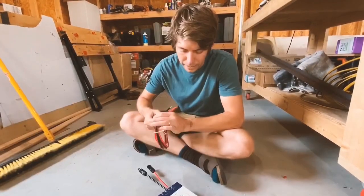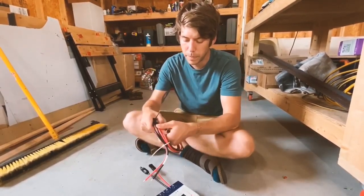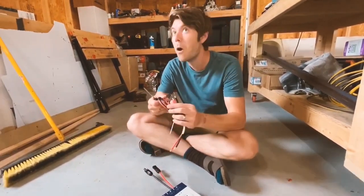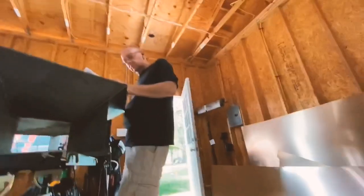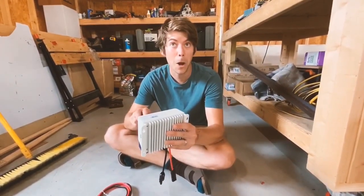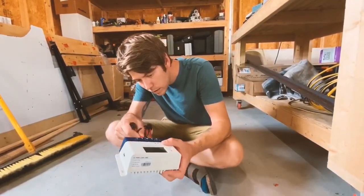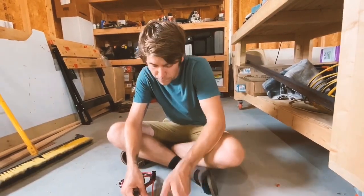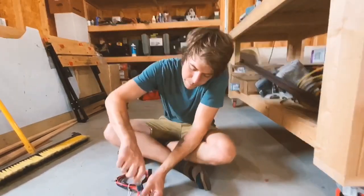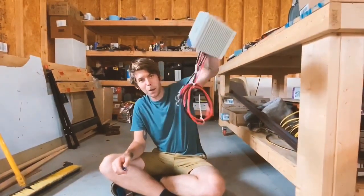So now I am putting in my battery terminals. This will hook onto the inverter. This is going to go onto the inverter, right on the bottom.